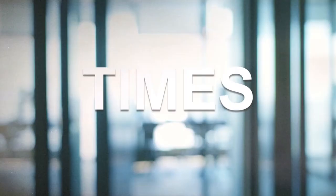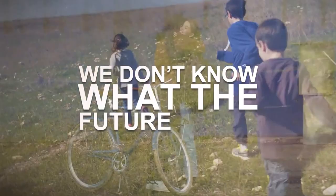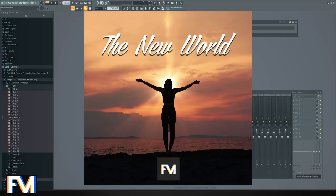First of all, thank you all for the positive comments on my new track 'The New World.' It was actually quite a project because I also did the video and I hired a guy to do the vocals and it all worked out really great. Stay tuned — the fourth of July it'll be out on Spotify and basically everywhere.